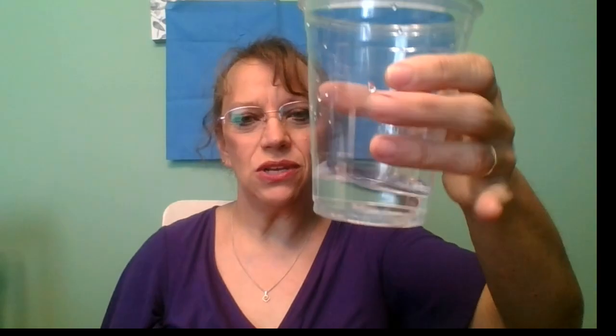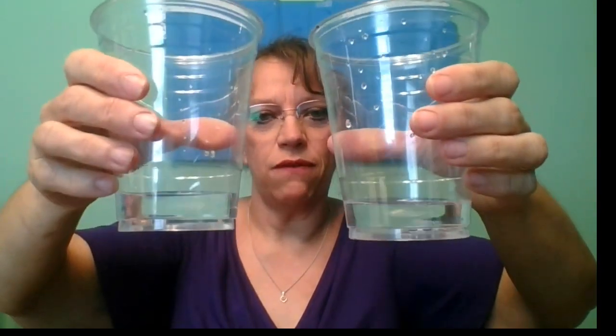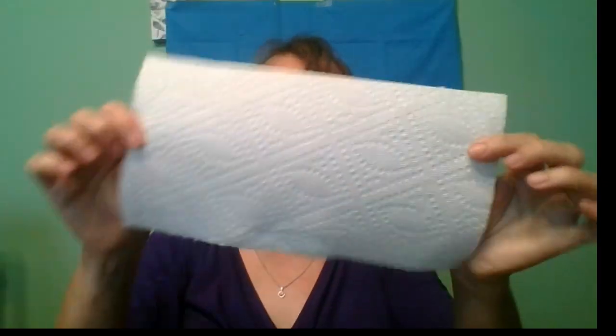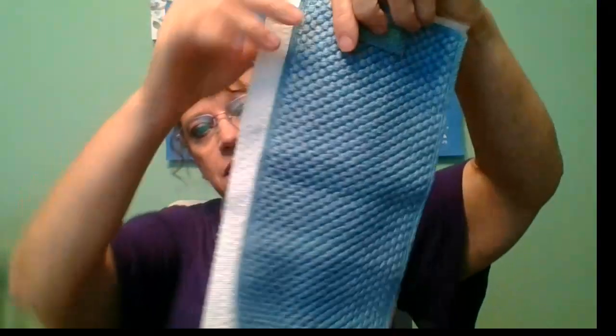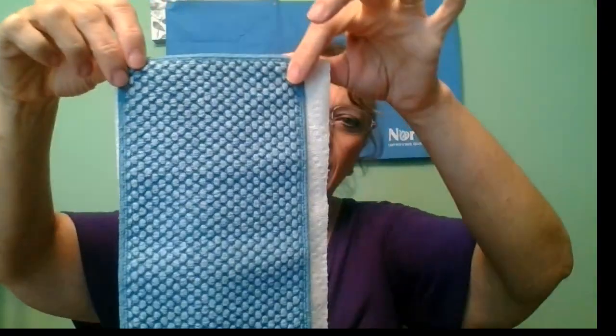So today's demonstration: I have two cups of water here. I used a measuring cup so they are exactly the same — each cup has exactly one quarter of a cup of water. So let's guess how many paper towels it would take if someone spilled this much at the dining room table. I'm going to guess maybe three or four paper towels. I'm using a select-a-size, the Walmart or Sam's Club brand, which are just a little bit bigger than my kitchen cloth — a very similar size.